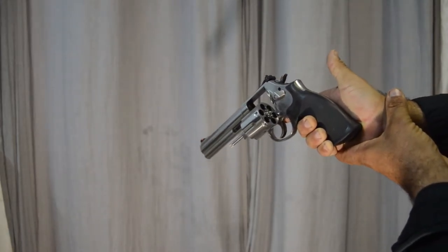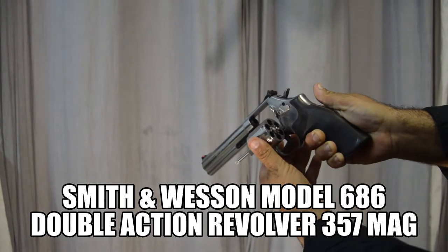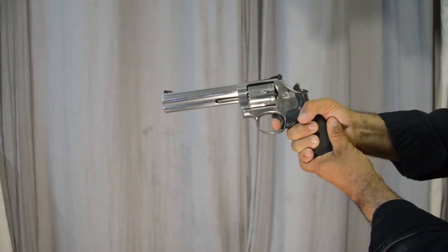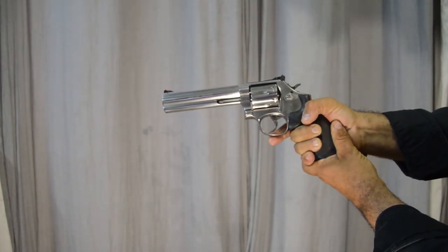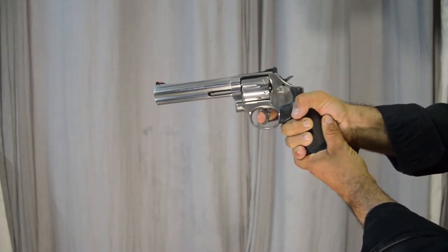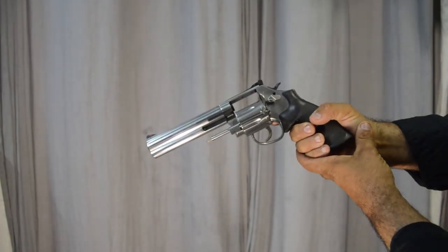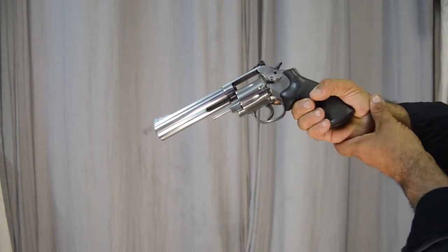This is the double action revolver. You load cartridges in and close the action. Single action literally means you singly cock it each time and fire. With double action you can pull the trigger and fire at the same time — see how it's indexing, going around and then firing. That is the double action revolver. This one is a .357 Magnum. They also make revolvers in .22 calibre, .44s, and .45s.